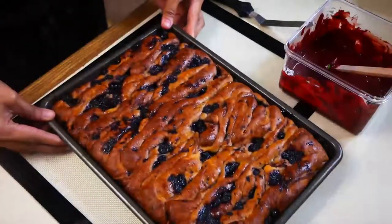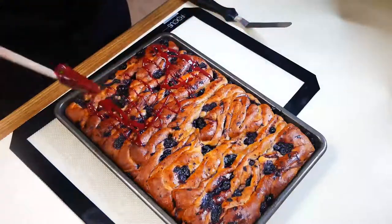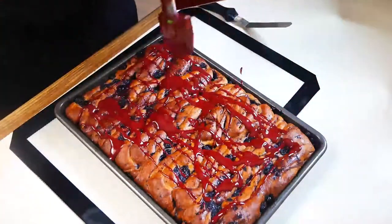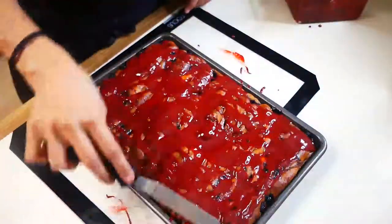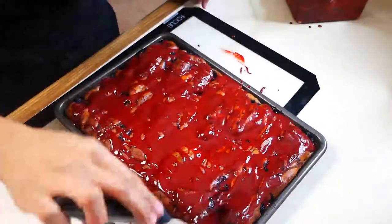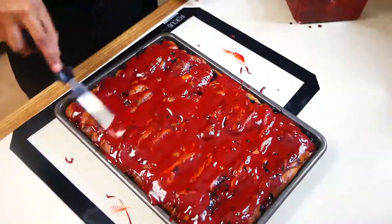Once it's out of the oven, you're going to let it cool for 10 minutes before you put your glaze on top. For the glaze, I mixed a half a cup of powdered sugar, four to five tablespoons of heavy cream — depending on how thick or thin you want your fake blood to be — one teaspoon of vanilla, three to four drops of red food coloring, and one drop of black food coloring.